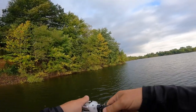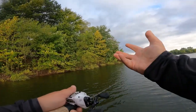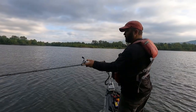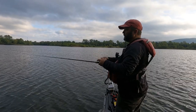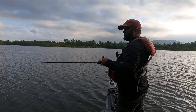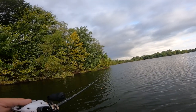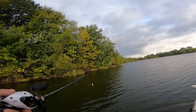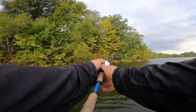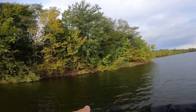When you feel yourself dragging a glob of grass, the best way to get it off and keep fishing is to go to a slack line and pop it — pop pop — sideways, upward, whatever works. That simple pop frees up hydrilla and other grass off the hooks nine times out of ten, and you can keep fishing that bait on the same cast without any grass on it.